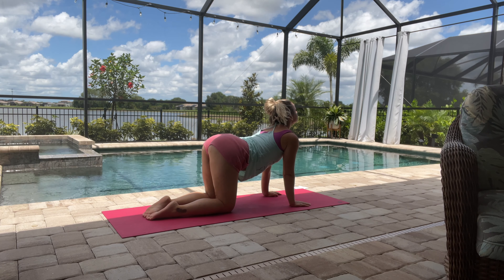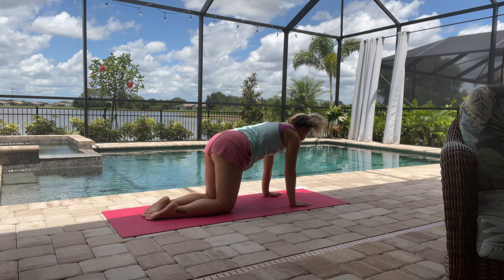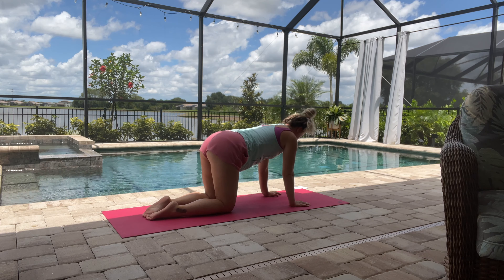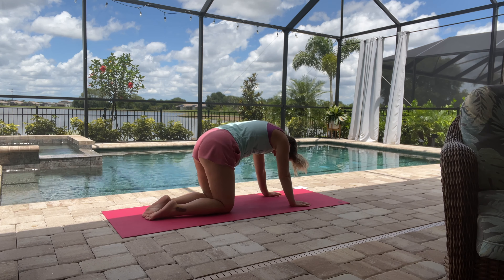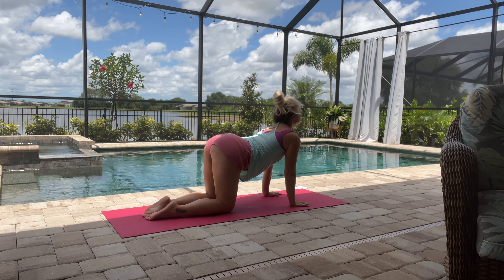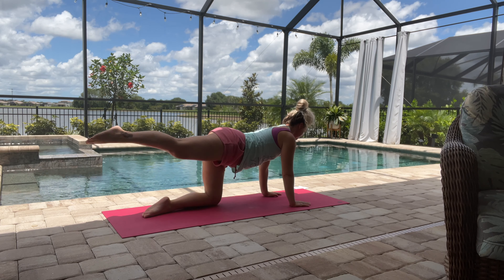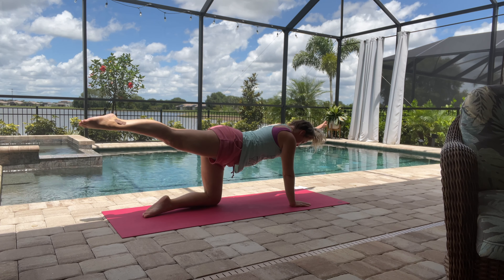Then we'll get started into a cat-cow pose. Breathe in, looking up, arching the spine, and then rounding back — exhale. Inhale, looking up, arching the spine, and exhale, rounding back. One more time: inhale looking up, and then exhale.